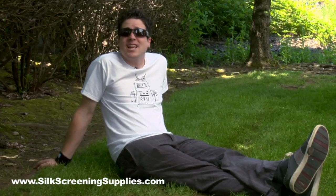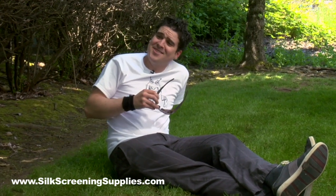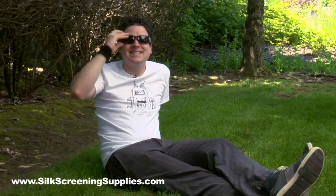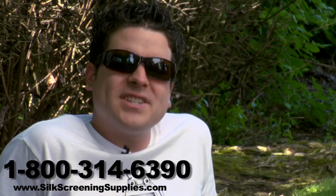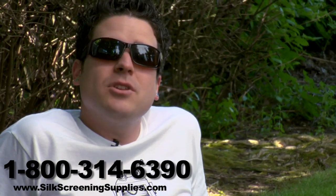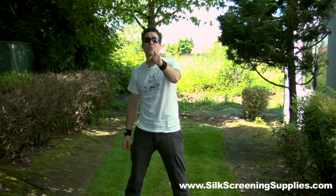Feel free to call us anytime at 1-800-314-6390, or visit us on the web at www.silkscreensupplies.com. We're here with you every step of the way.